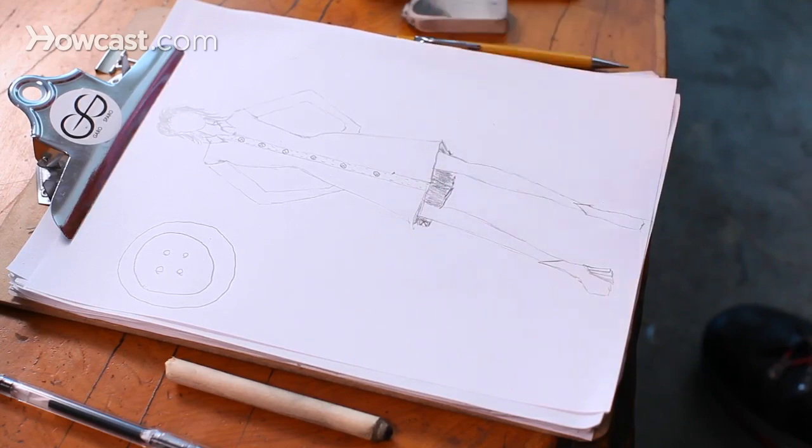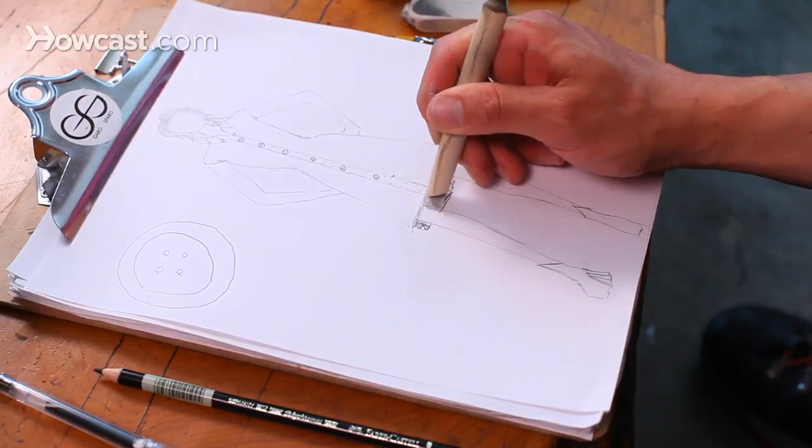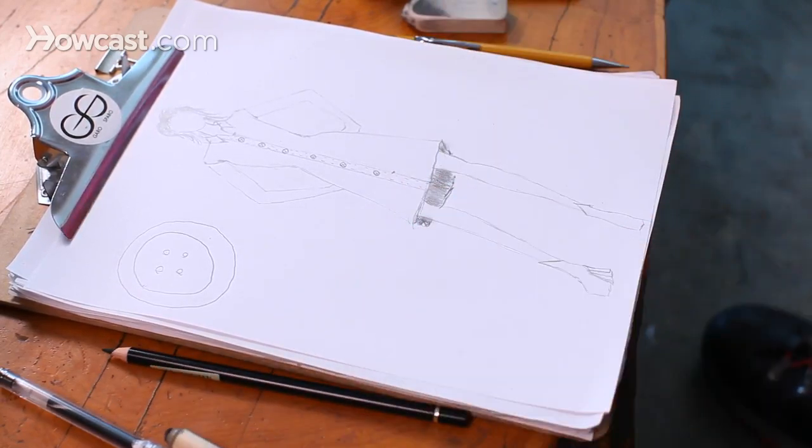Basically, that's how you show the inside of the garment, because there's shadow in there, and that's what you want to get across. I take my smudge stick and just smooth it out a little bit, and there we go — we show that it has some dimension to it.